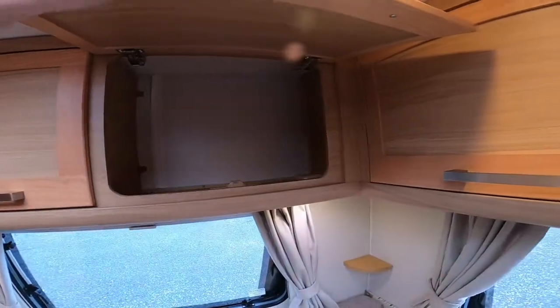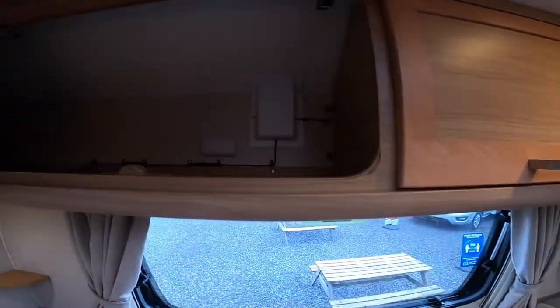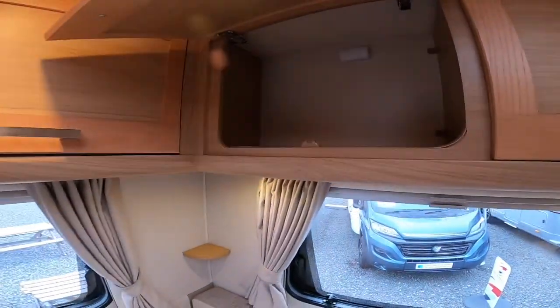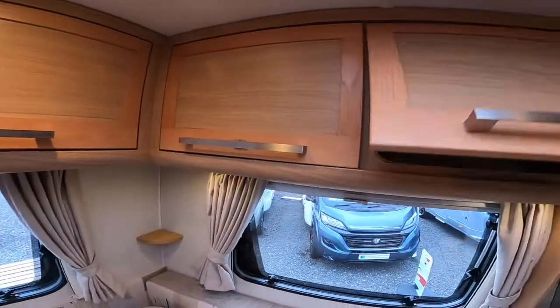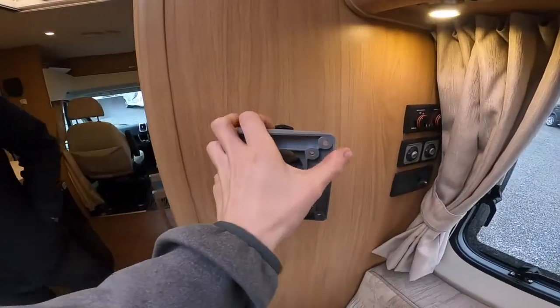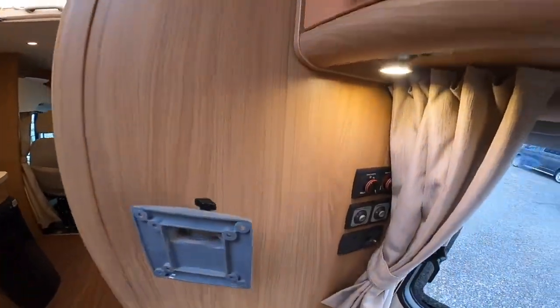You've got storage at the top and storage for your bits and pieces. You can put your TV on the bracket here, and next to it you have all of these controls.